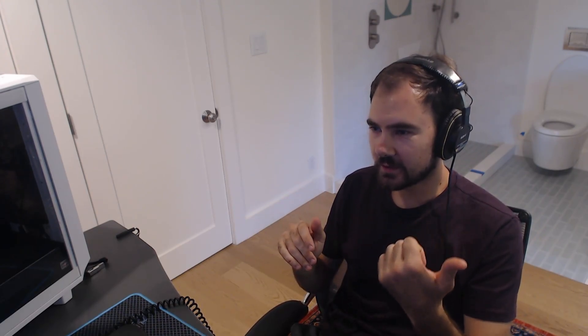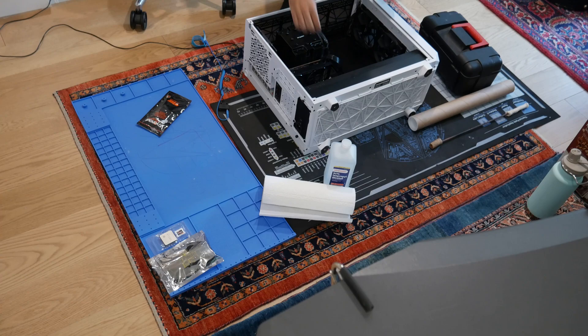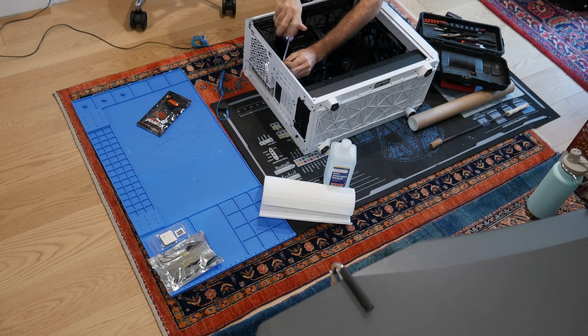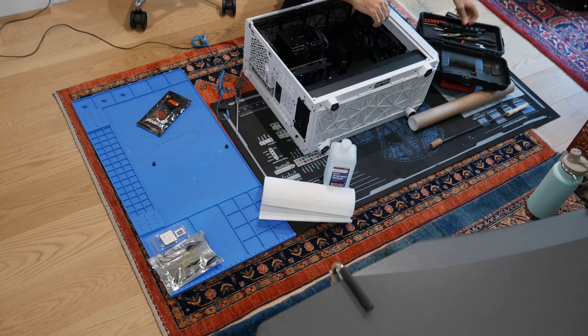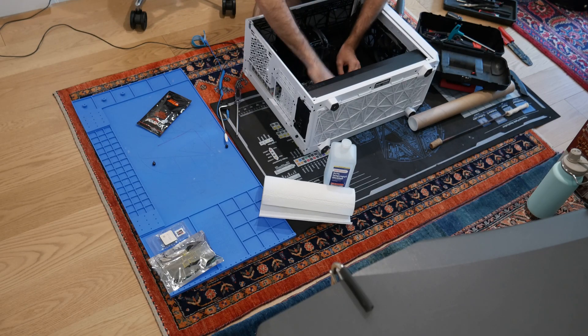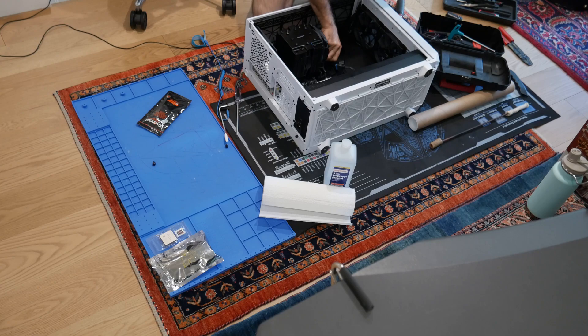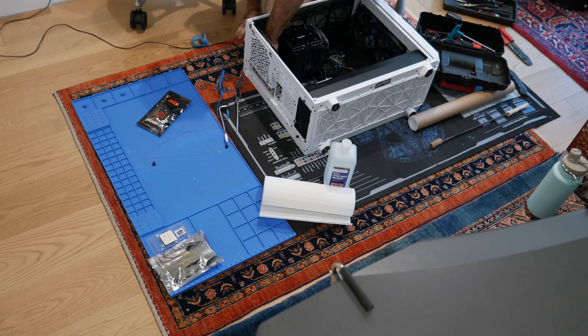Hello everyone. Today we're going to be looking at the 5950X CPU — is it worthwhile in 2024? I recently purchased a 5950X and I want to see was that a good purchase or not. Will it actually be beneficial for my workflow, which is primarily video editing tasks and the like on this computer?